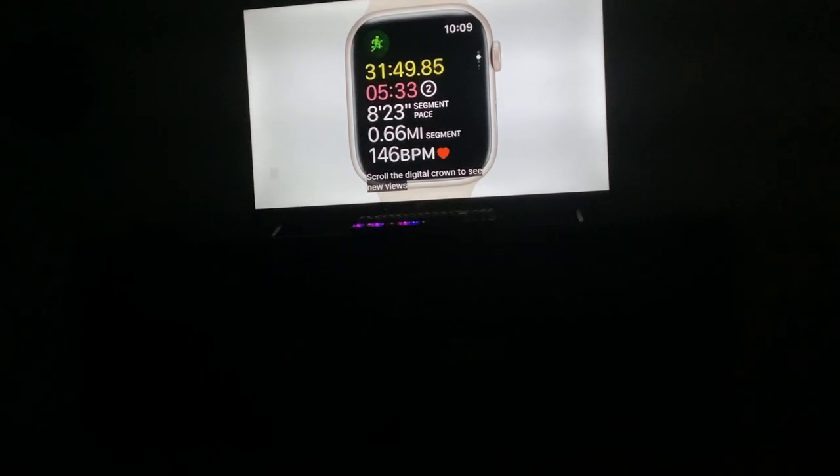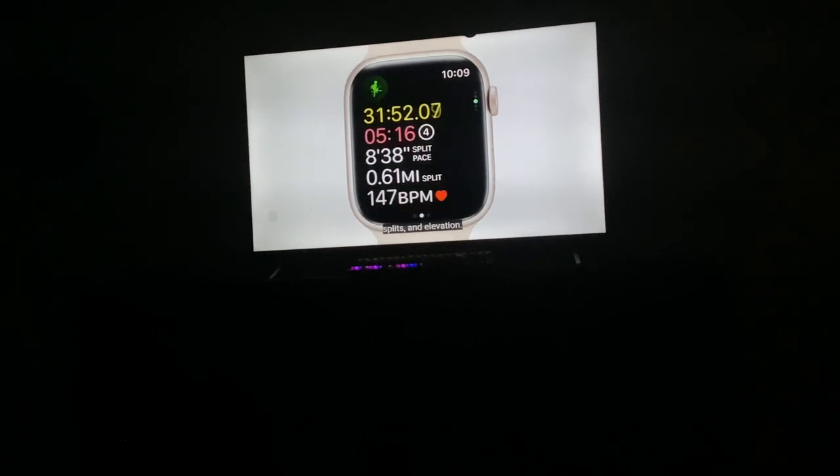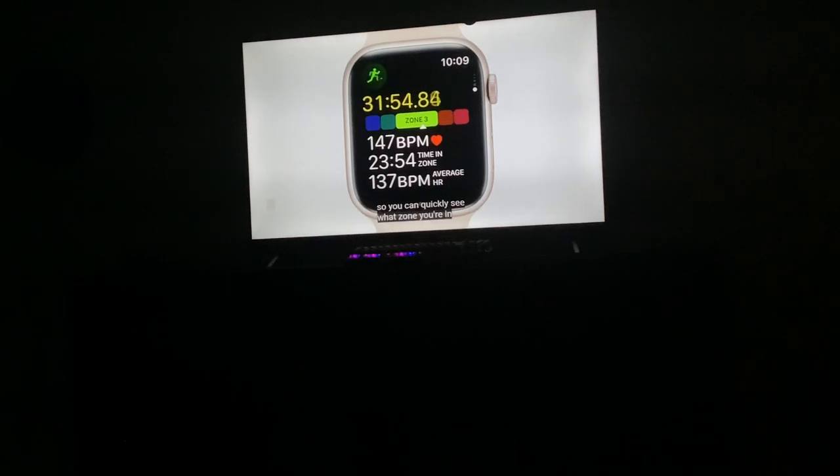Scroll the digital crown to see new views for familiar metrics like splits and elevation, and very juicy heart rate zones. Heart rate zones.